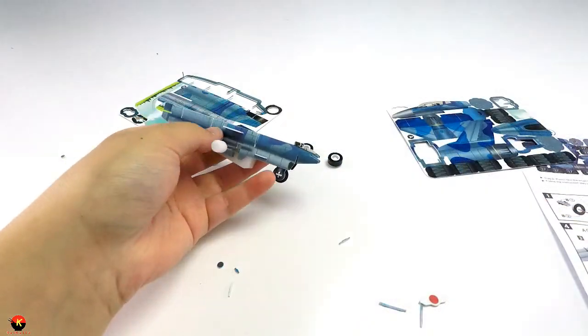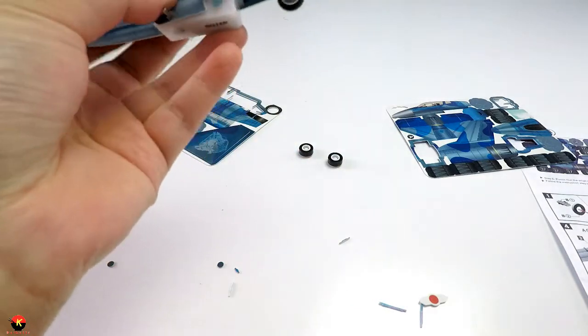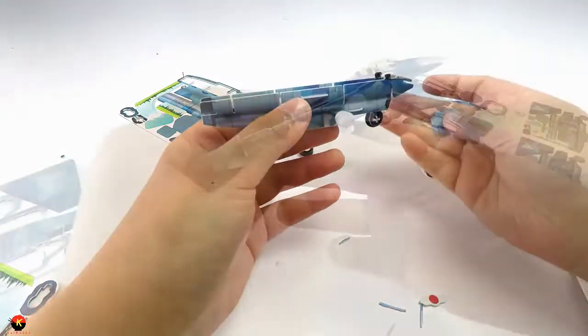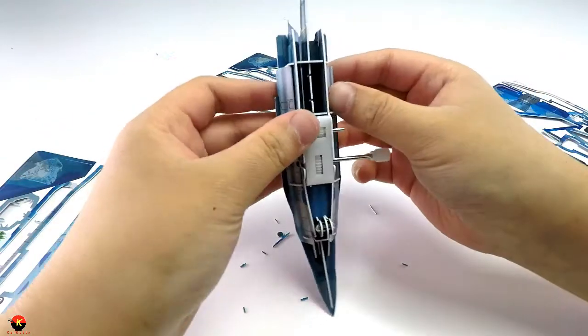This is really fun guys — this is my first little puzzle kit and it is really really fun, I really enjoy doing this. Okay, starting to actually look like a fighter jet. There we go, now it looks way way much better.